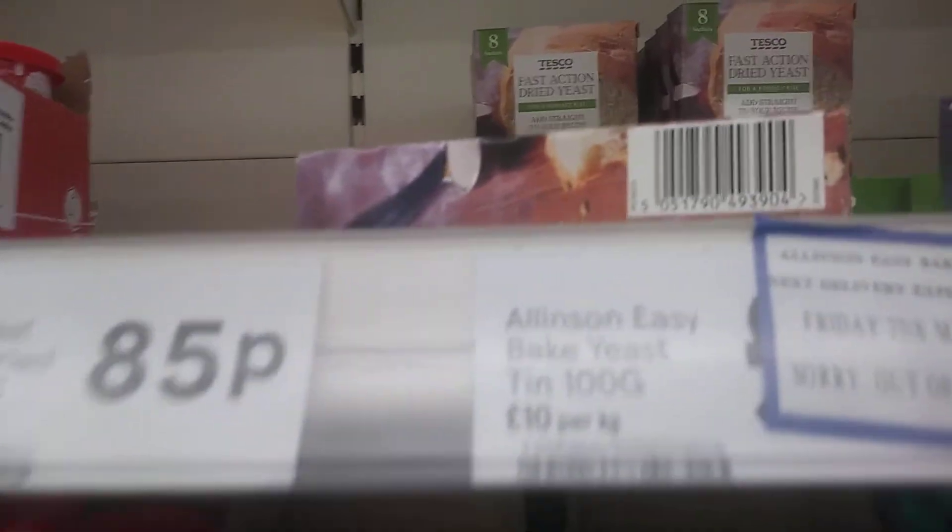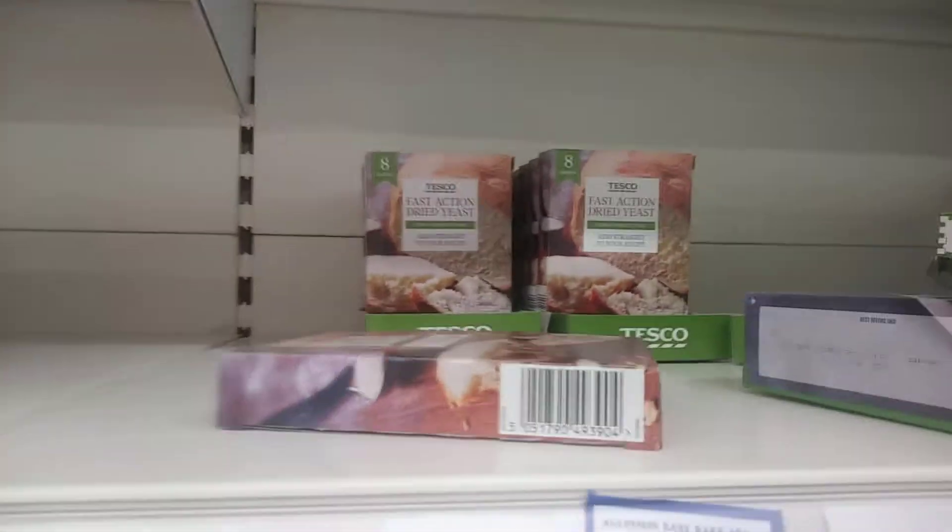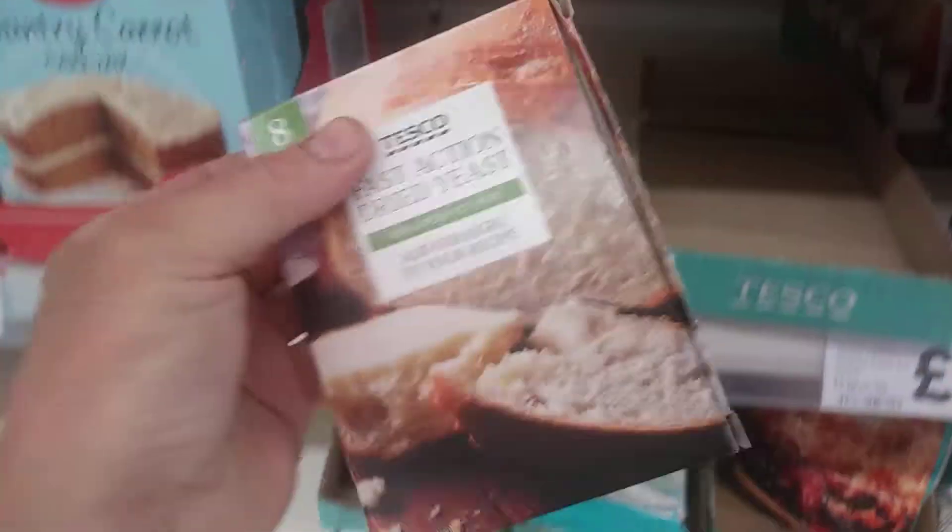Hi guys, it's Tony. If you were wondering where to get yeast, they've got them in Tesco's at the moment. Essentially you can use this for winemaking.